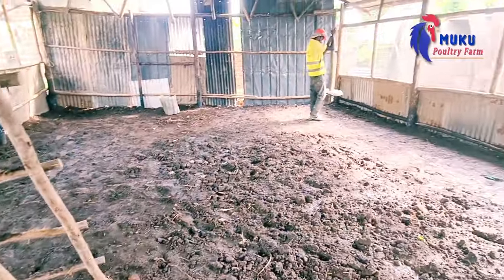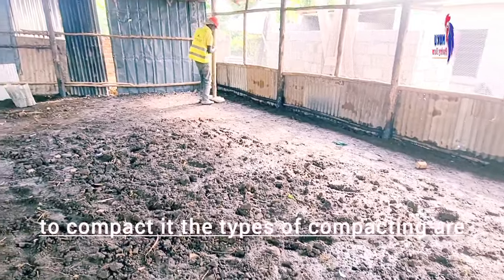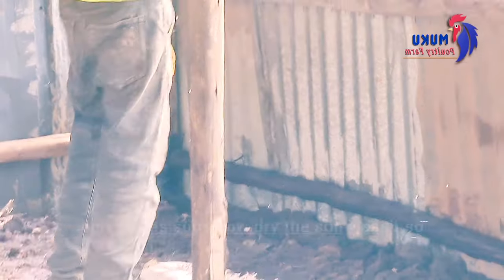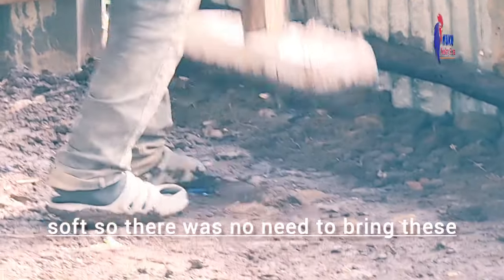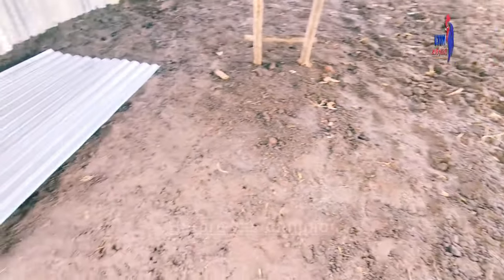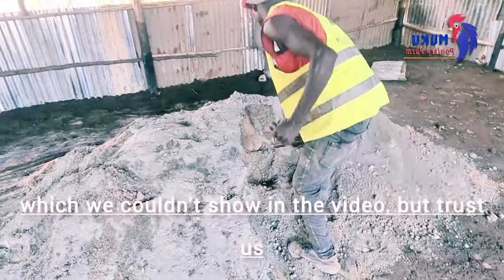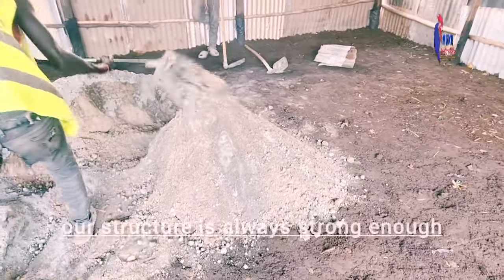We've managed to level our ground, and now we have to compact it. The types of compacting differ depending on the type of soil. Here the soil was somewhat dry and not too soft, so there was no need to bring in machinery to compact. We used our local compacting system and it worked very well. Before we compact, there are some things we do to make sure the soil is strong enough, which we couldn't show in the video — but trust us, our structure is always strong enough.